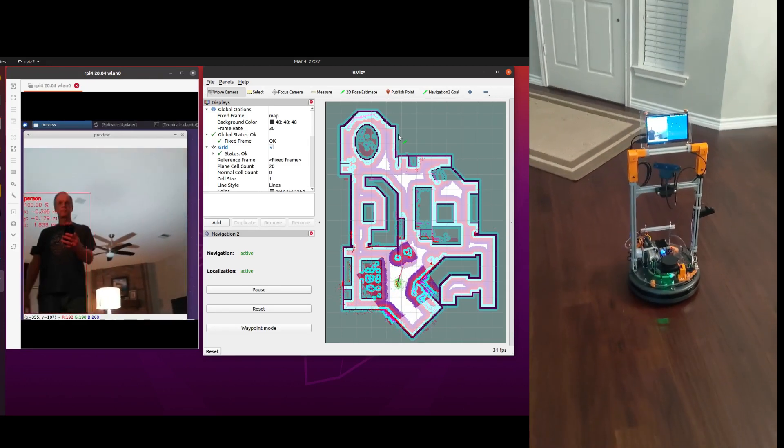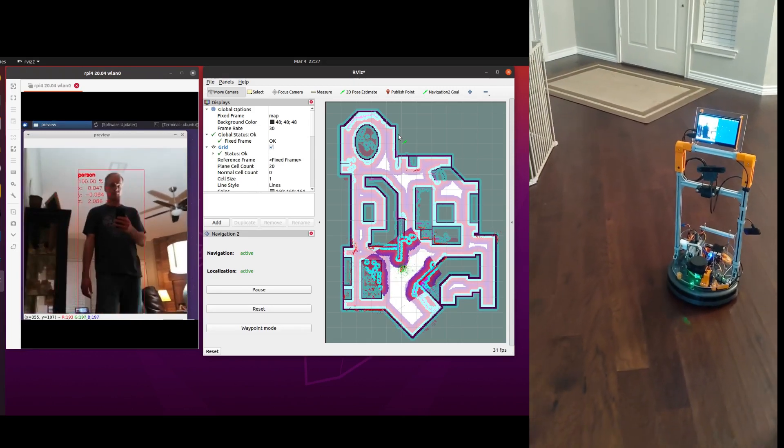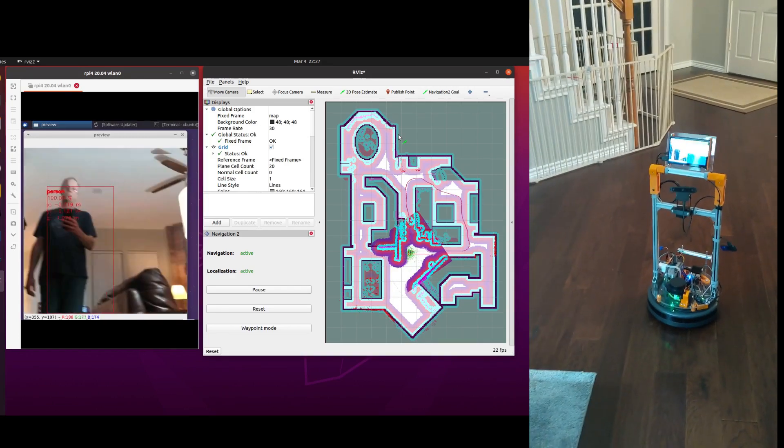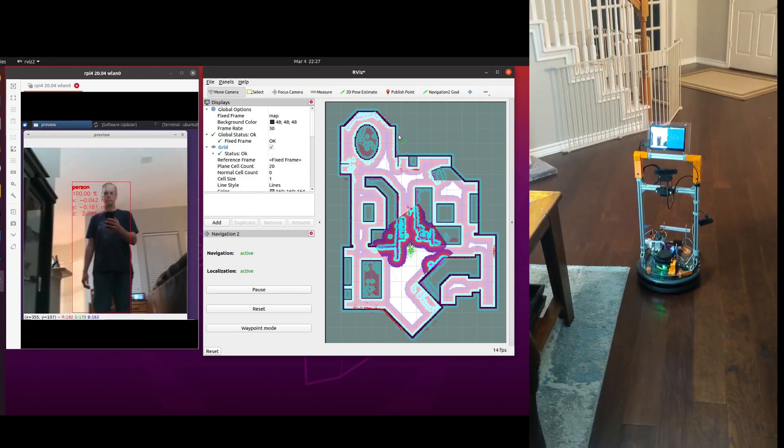I've also mounted the OAK-D on a pan and tilt base so the camera can track the follower independent of the robot pose. That makes it possible to make tight turns without the follower dropping out of the field of view of the camera. The detection results are used as input to the pan-tilt controller.